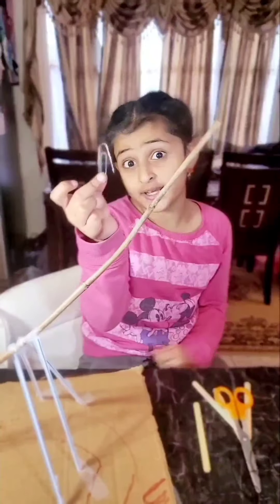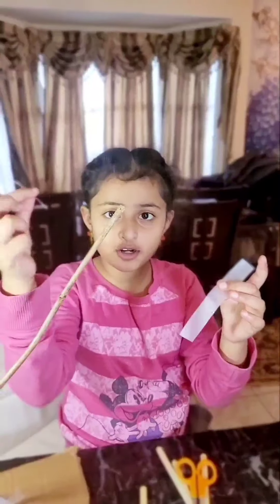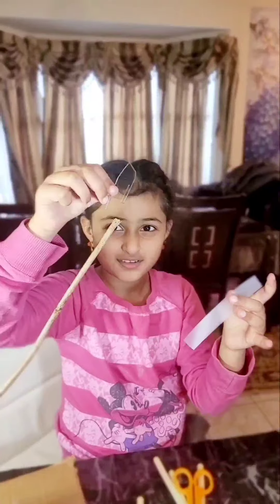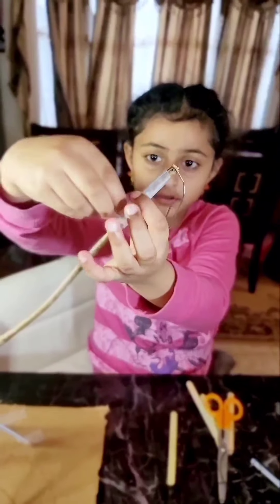Now let's take a paper clip and unbend it. We're going to tape it on top of the stick like a hook. Now we are taping the paper clip to the tip of the stick.